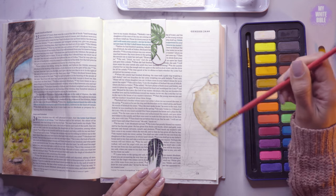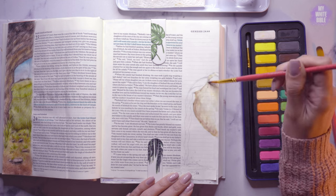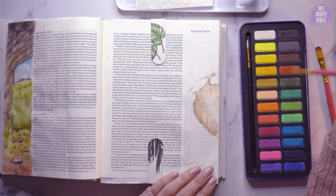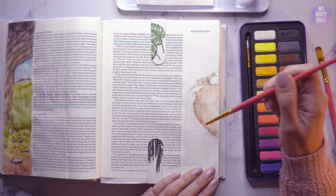We're on Genesis chapter 24. Now chapter 24 is a bit of a longer chapter, so I get to do two pieces of art for this chapter. And I started with — you can probably guess — the first one, which is Rebecca's jug.